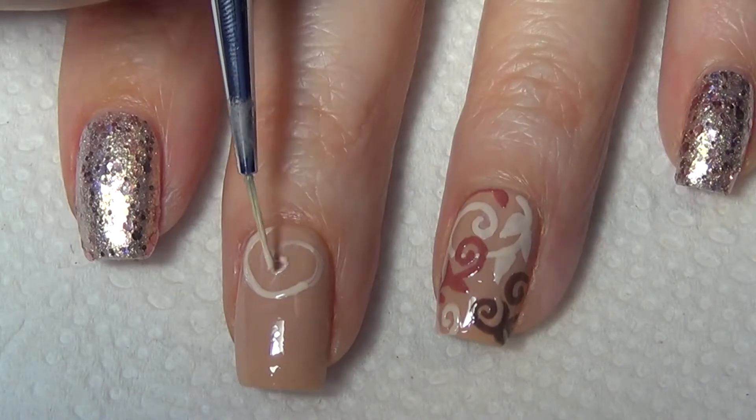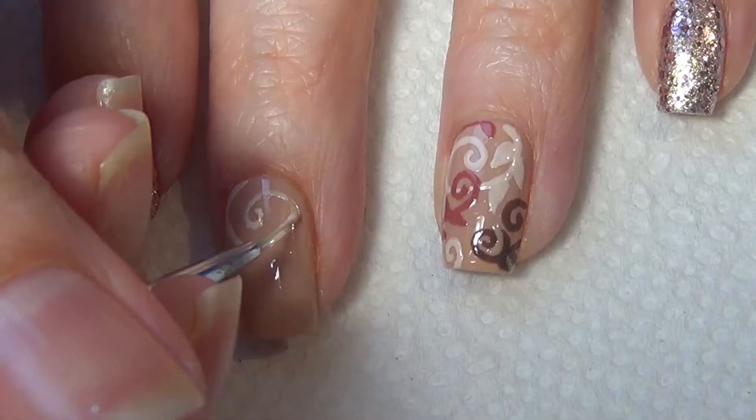It's also important to clean your brush often throughout this process so that your polish doesn't get tacky like mine did.